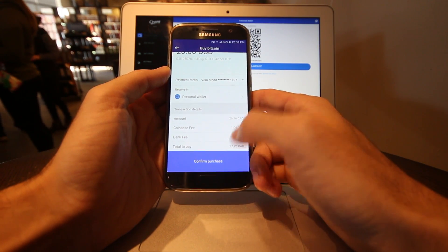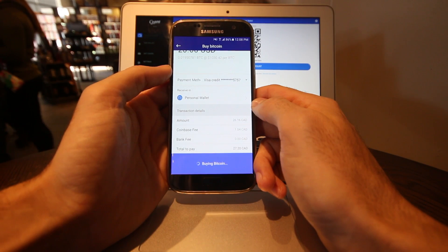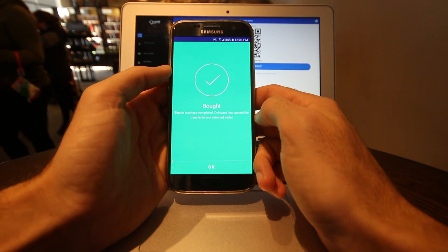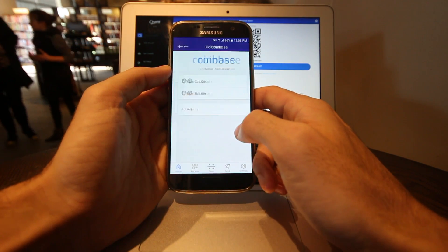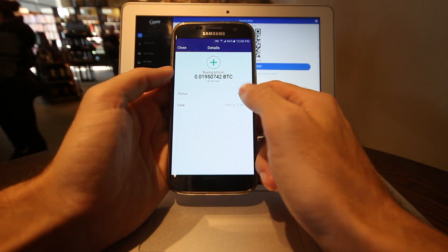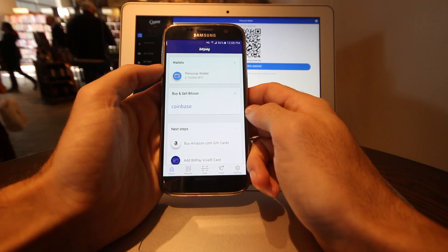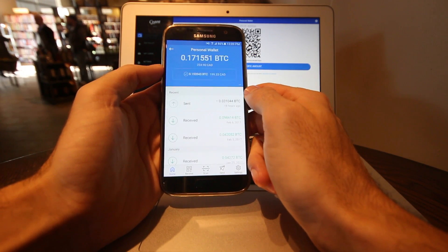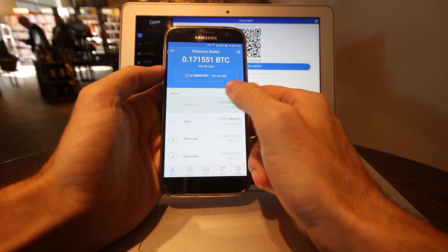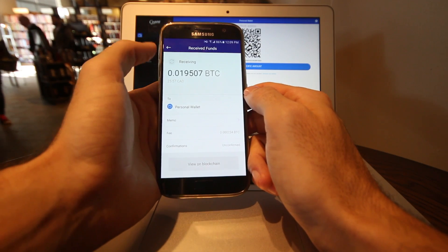It even shows me the Canadian dollar cost because I've set that as my main currency. I confirm it, and momentarily it pops up: yes, you have bought Bitcoin. If I hit OK and go back, I can see the transaction is pending — sometimes it takes a few minutes to pop up in your wallet. But after about a minute, I can see I'm in the process of receiving around 25 or 26 Canadian dollars worth of Bitcoin.